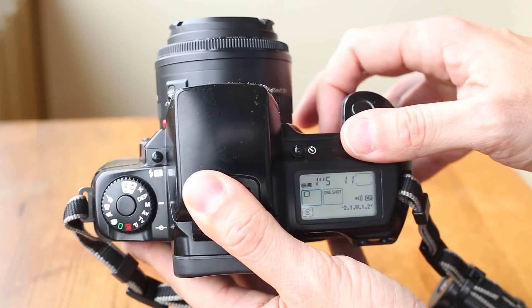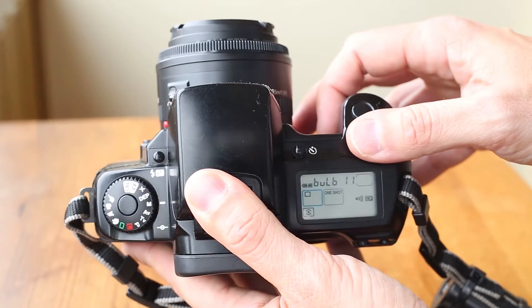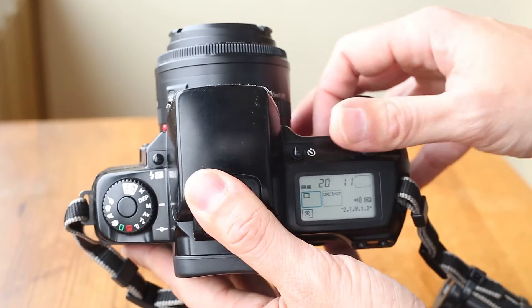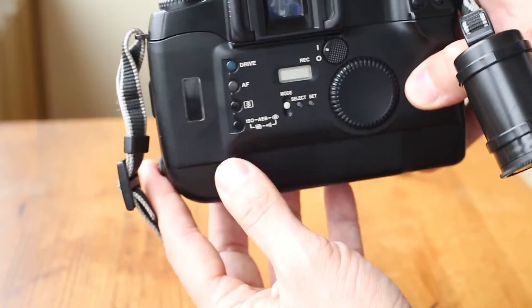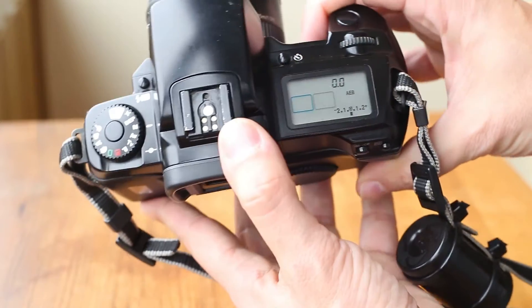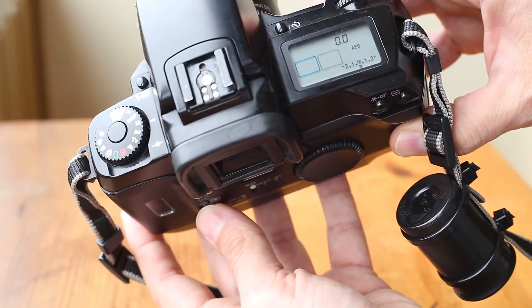It has a top LCD screen so you can see your settings. It has a pop-up flash that zooms and is TTL enabled. It also has the top dial and the back dial — really classic EOS design that's still current on digital cameras today.